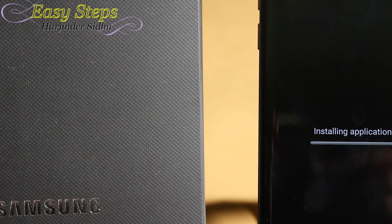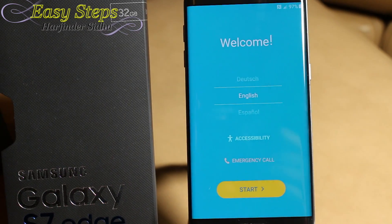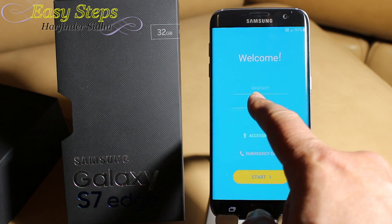Installing applications. Now we are back on the welcome screen.